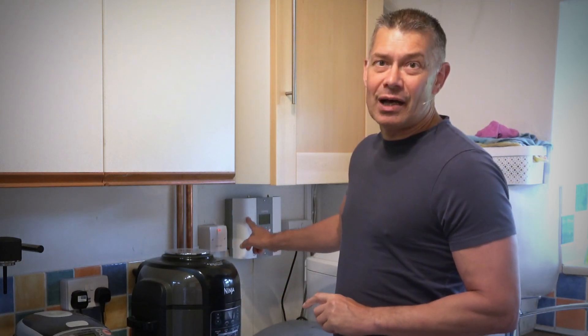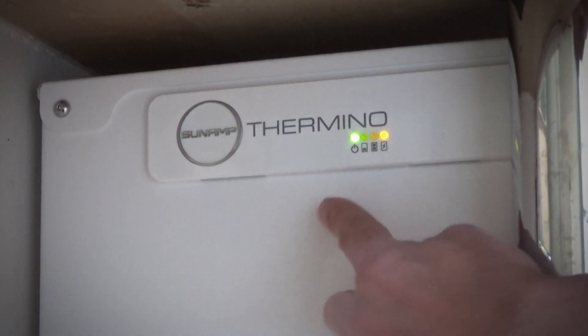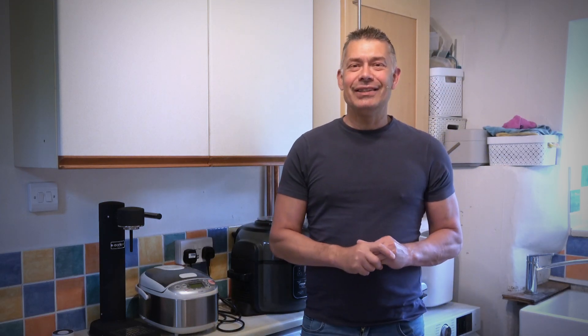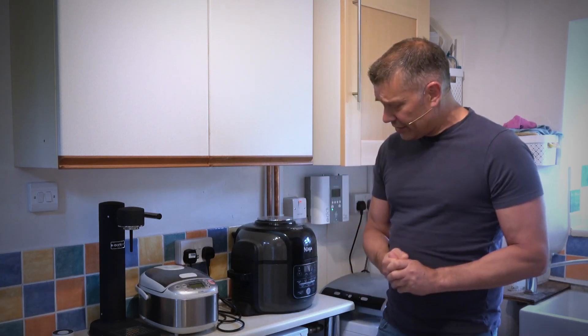I'll cover the Eddy solar diverter you can see behind there in another video, but let's focus on the Sunamp. On the side of the unit there are a few LEDs. It doesn't give a great amount of information — there's a power indicator and a rough indication of the charge state. One LED starts flashing then goes solid, then the next one starts flashing then goes solid. The more frequently it flashes, the more energy is in the unit, but it's not always accurate. It's difficult to tell exactly how full it is, but other than that it's simple — there's not a lot to go wrong. You just plumb in an inlet, an outlet, and an electricity supply.